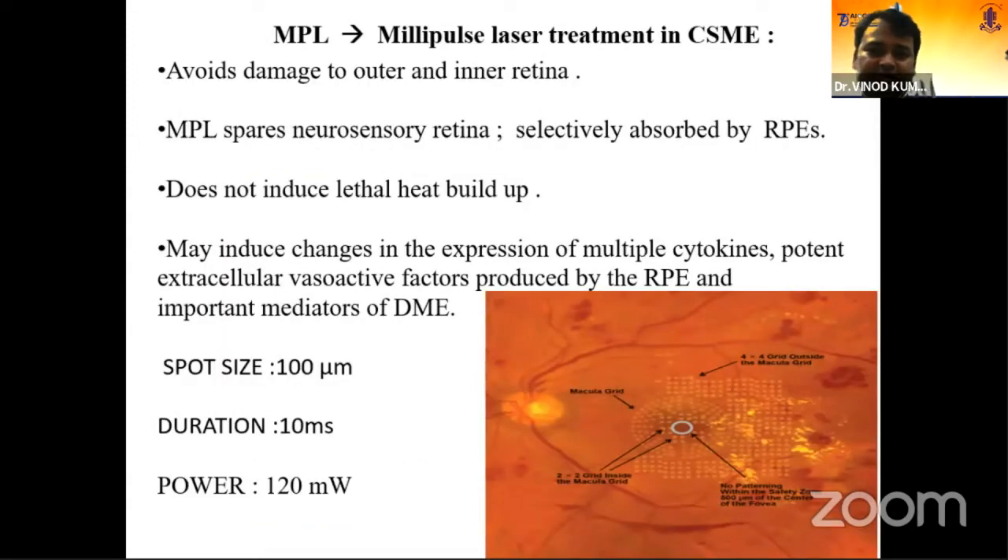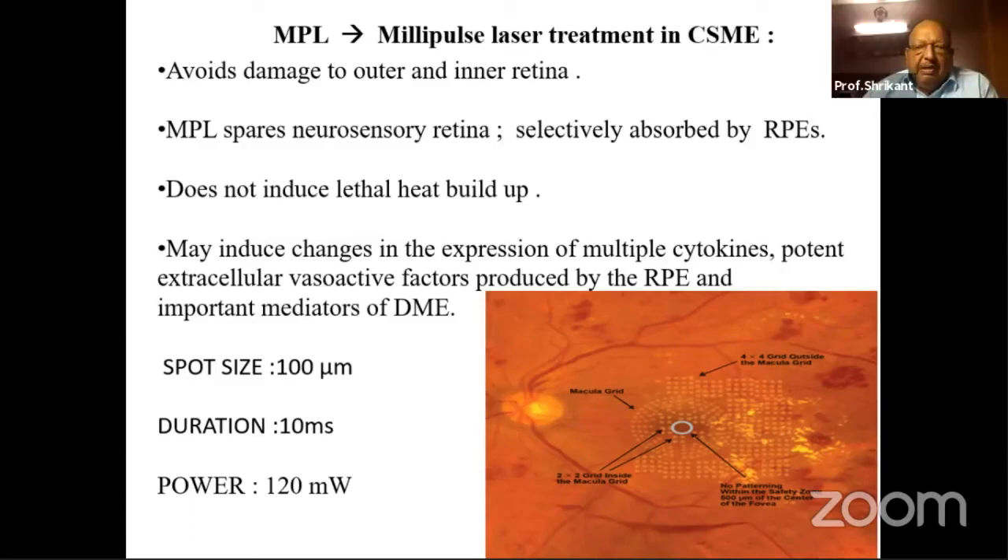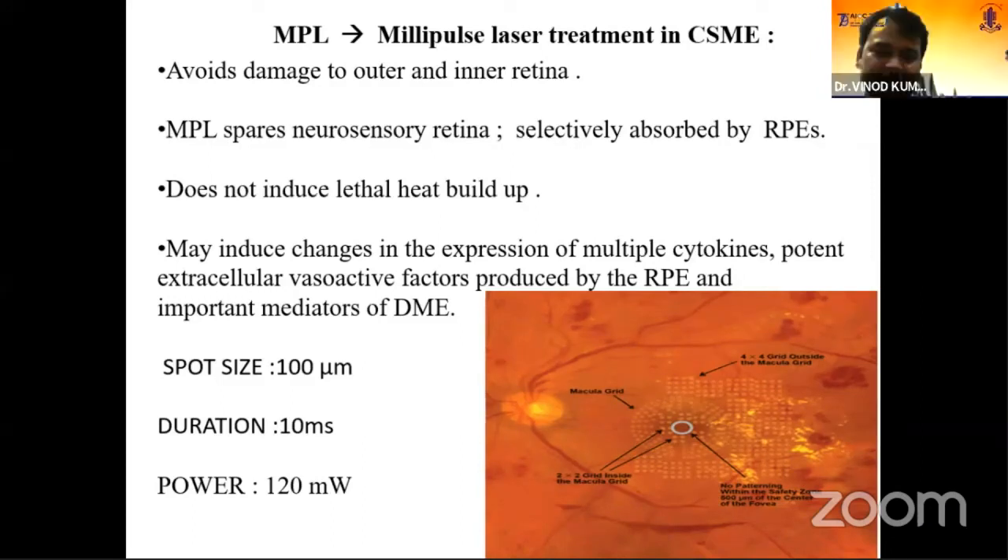For micropulse treatment, the main advantage is that you are delivering very low energy. There is no induction of lethal heat transfer inside the RPE cells — it is selectively absorbed by the RPE cells. The key difference is the duration: in micropulse you are firing for only 10 milliseconds, whereas in grid and focal you are firing for around 0.1 second (100 milliseconds). Because the duration of the laser on the retina is very short, there is less destruction.